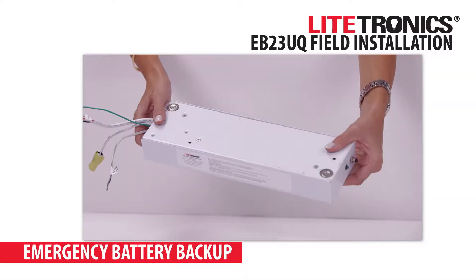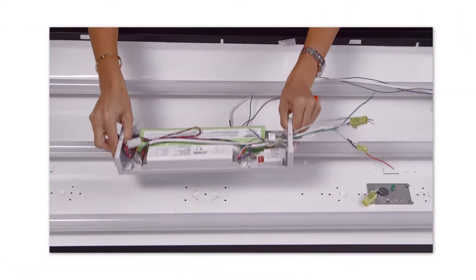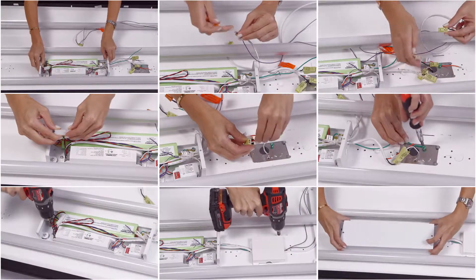Our EB23UQ Emergency Battery Backup Units keep the lights on when the power goes out. The units can be configured with a variety of Lightronics products. This video is to help you visualize the common installation steps.